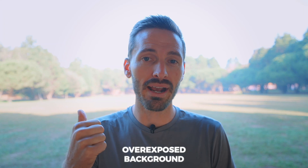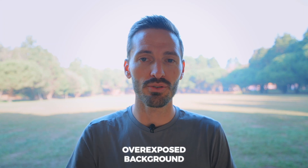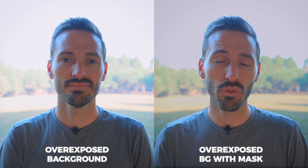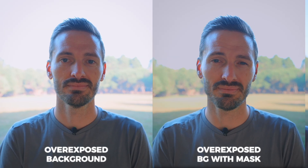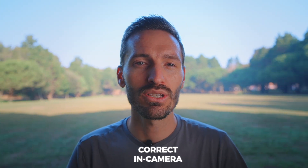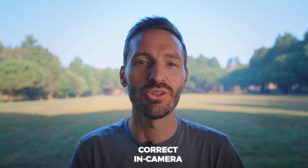Have you ever had to overexpose your background in your footage just to expose your subject correctly? You might try fixing it with a mask in post and although it's better, it's not perfect. But when you light it correctly and get it right in camera, it looks way better and that's what I'm going to show you in this video.